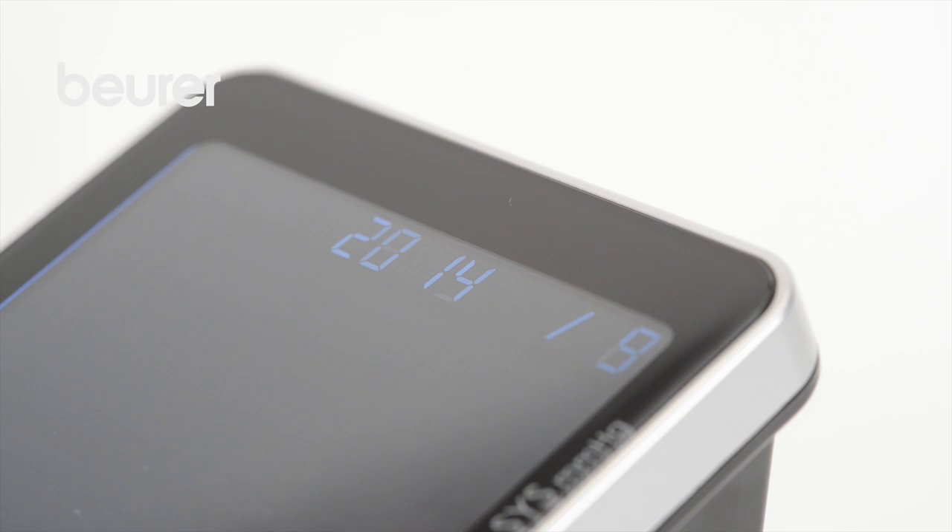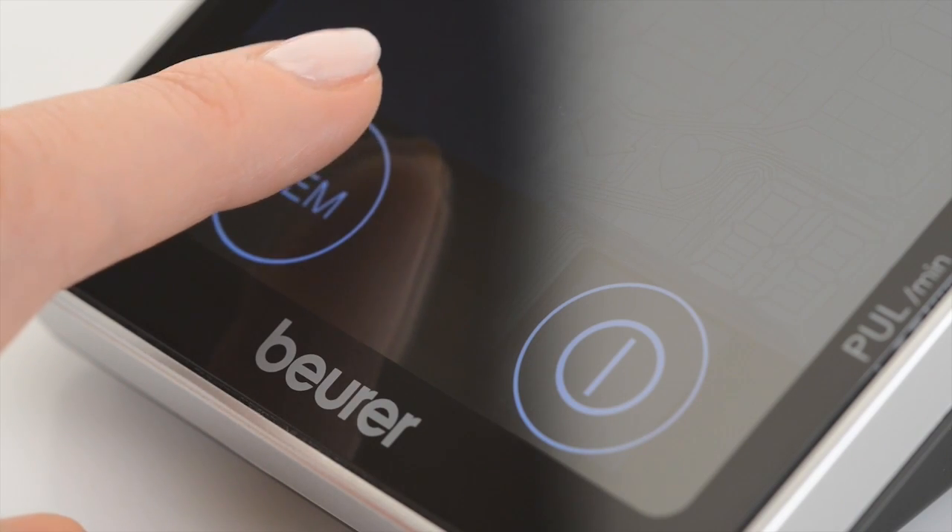Set the month, day, hour, and minute in the same way. Press start stop to confirm your selection each time.